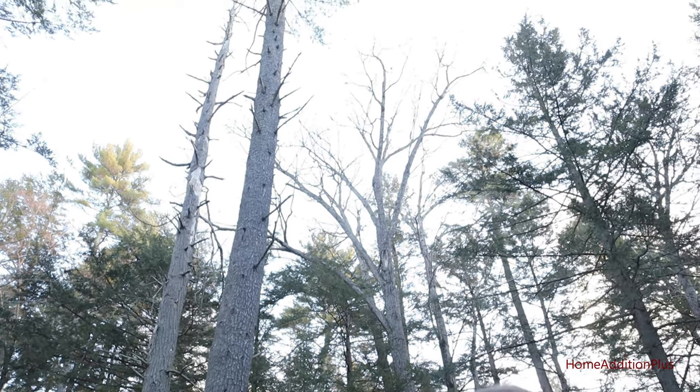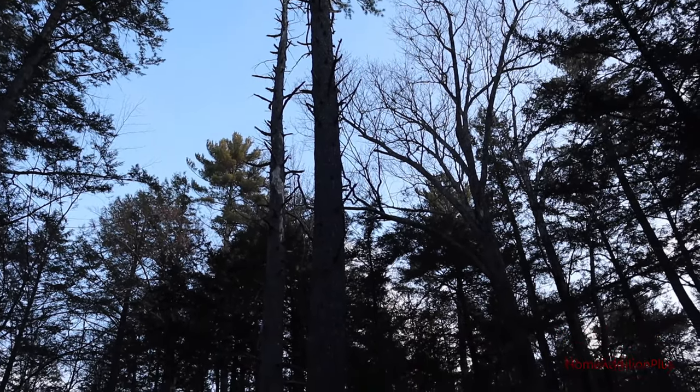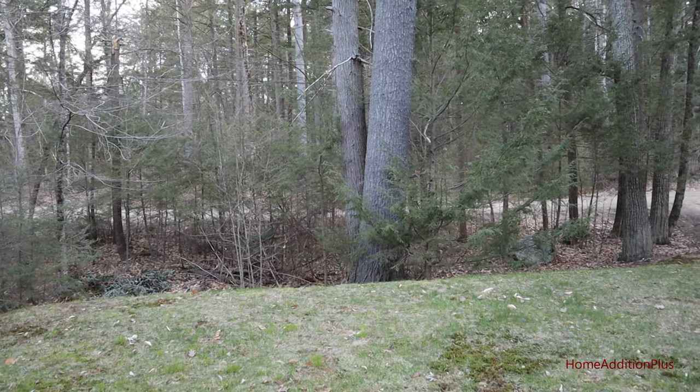Today I'm out here on my leach field and we're going to have two trees removed today. As you can see, they are huge trees — one is completely dead and the other is mostly dead. They've got to go because I'm concerned they're going to topple over and crush our leach field. They are really in tough shape; the tallest one has got a little bit of life to it but not much.